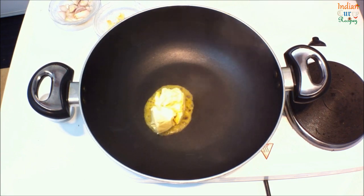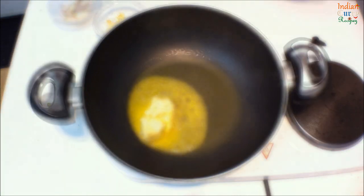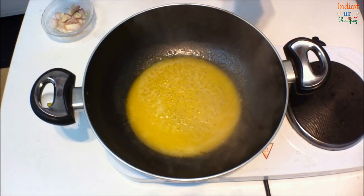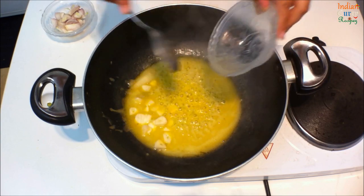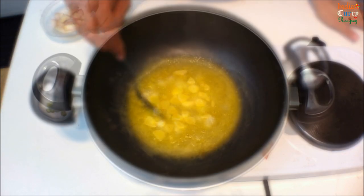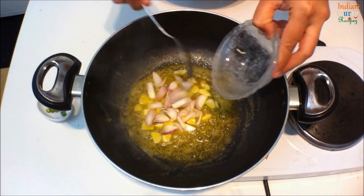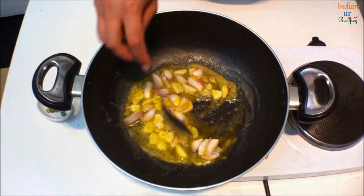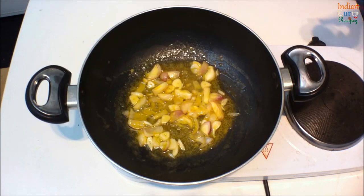In a pan, add 2 tbsp of butter. Once it's melted, add 4 chopped garlic, 1 chopped shallot onion, and 1 small green chilli chopped thinly sliced.